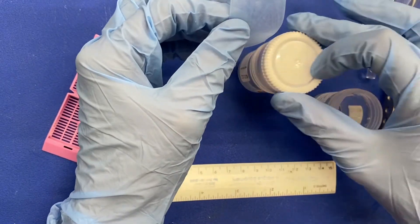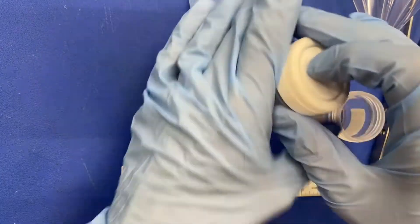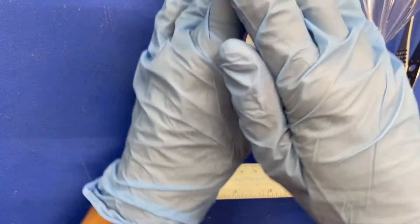Make sure you close the specimen container lid using ergonomic technique.